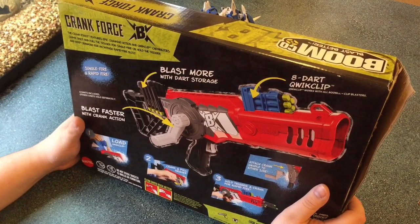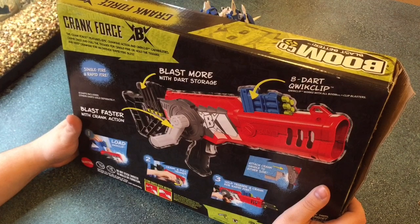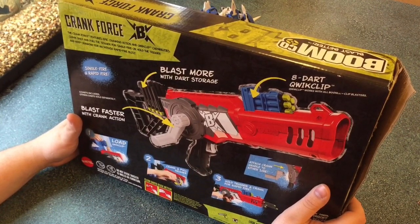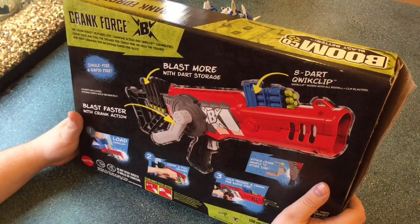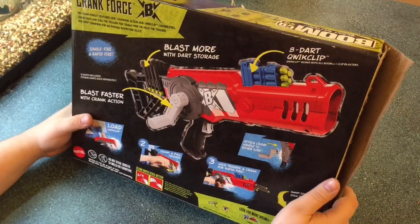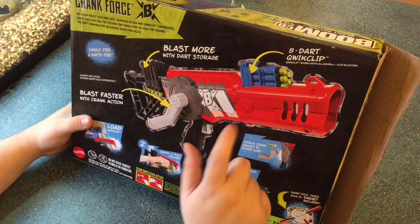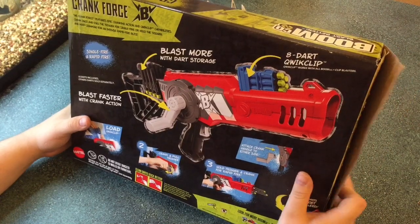Crank Force. The Crank Force features epic cranking action and quick-clip capabilities. Crank once and pull the trigger for single fire, or hold the trigger and keep cranking for an intense rapid fire blitz. That better actually be an intense rapid fire blitz, because that's what this thing is going to rely on for whether it gets a recommendation or not. If this thing is actually as good as I think it might be, this will be a solid Boomco primary, or maybe even a secondary, because it doesn't look like it's that big.